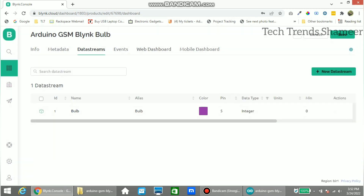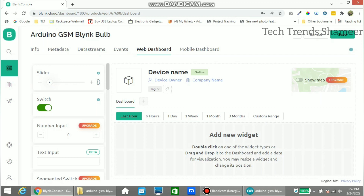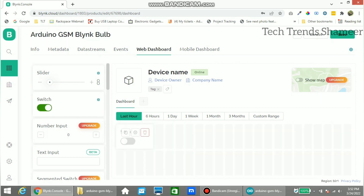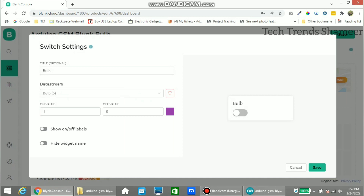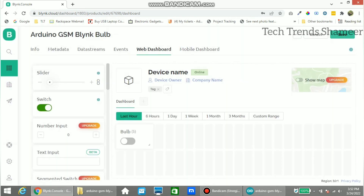Now go to web dashboard and drag the switch widget. Go to settings, give any name, and select the digital variable which we created. Click save, and then again click save.